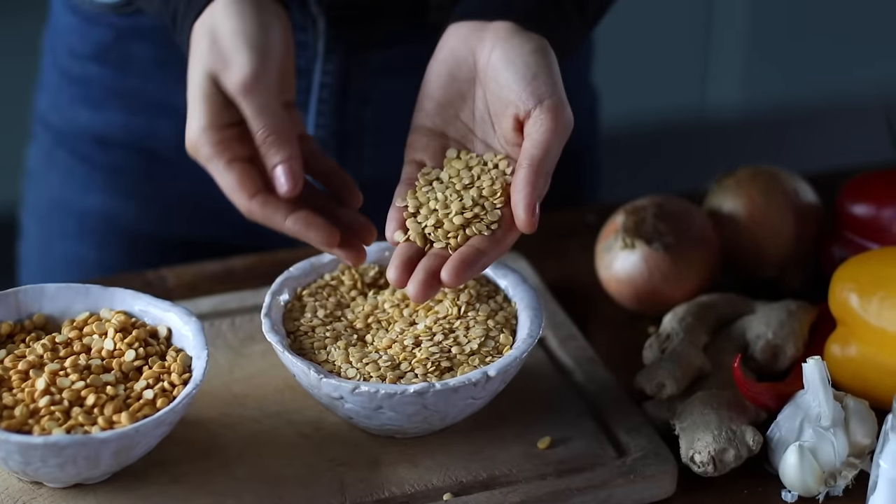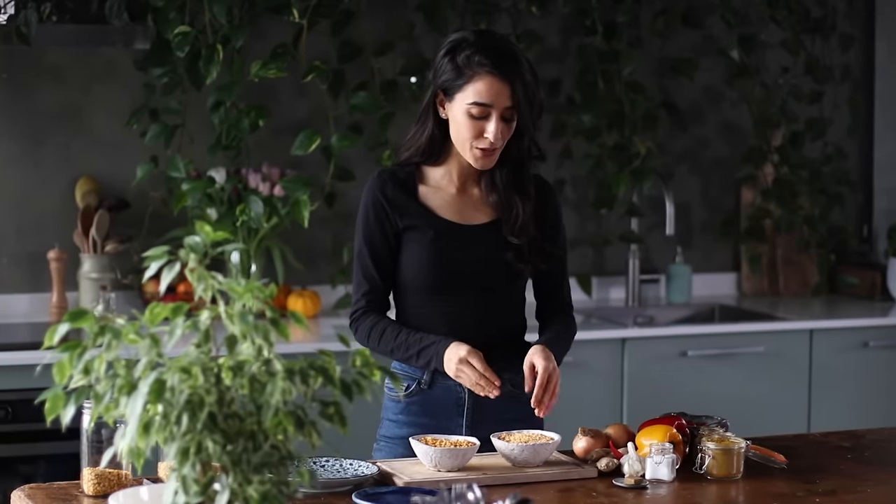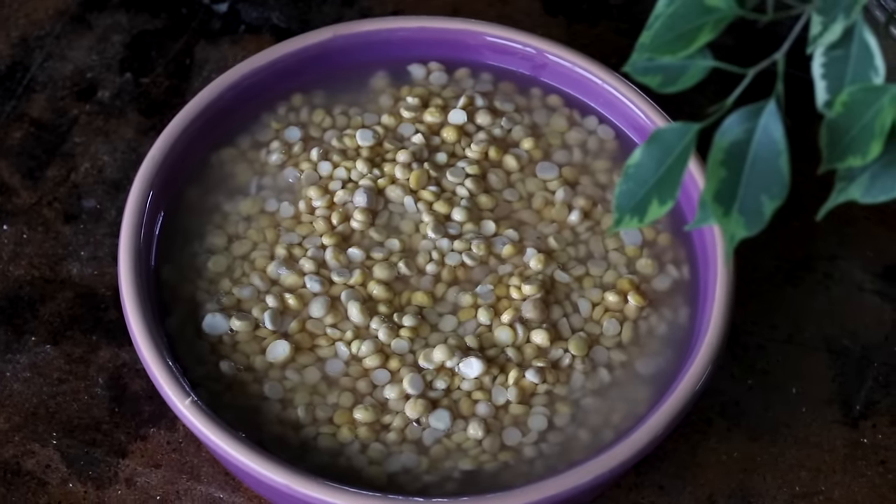If you don't have chana dal on hand or don't want a longer cooking time, you could also opt for just lentils — yellow lentils or red lentils. They will need a little bit less water to cook in and you don't need to soak them ahead of time. The only thing is the consistency with lentils is a little bit more mushy, which is still delicious, but I want my dal to have a bit of chew — so that's why today we're using the chana dal.